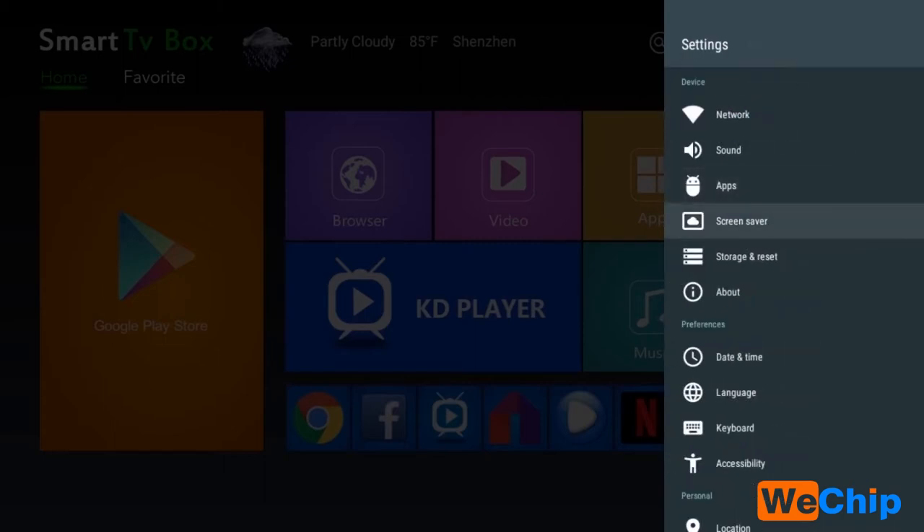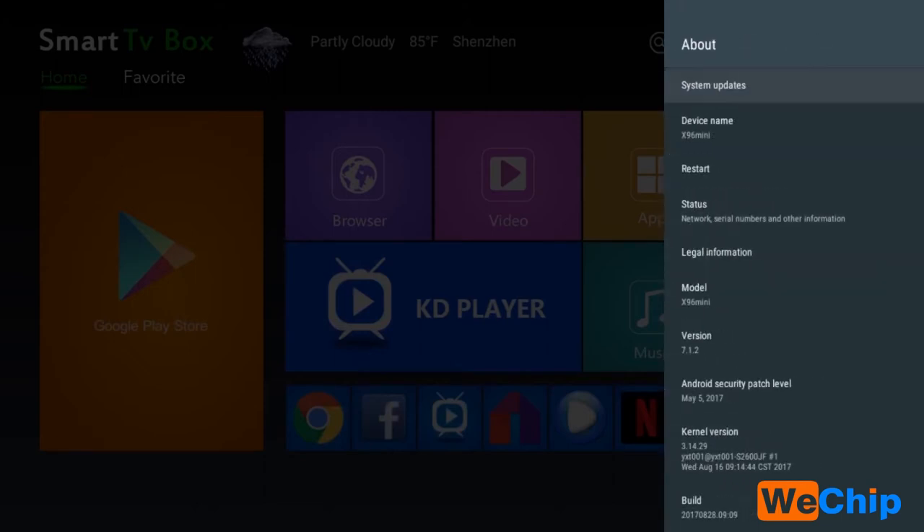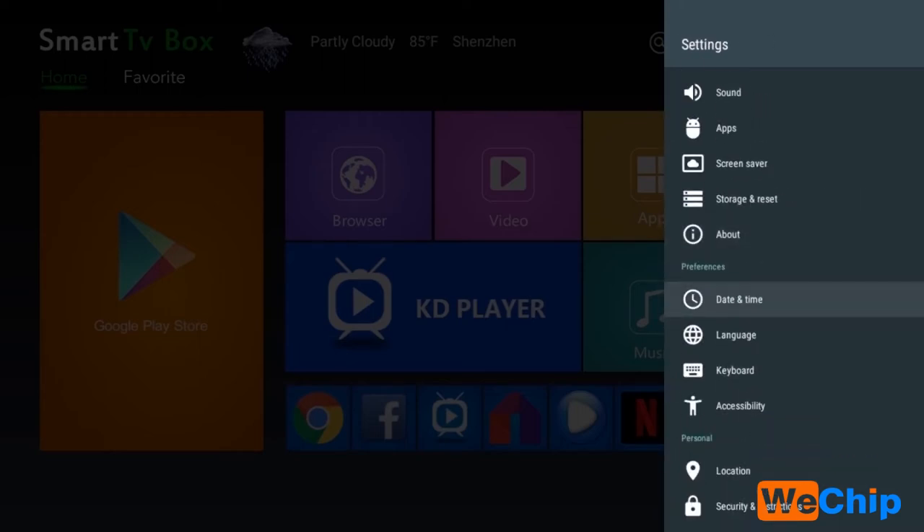In the settings we can see the total storage space is 4.3GB. Under 'About', the device name is X96 mini, the model name is X96 mini, the Android version is 7.1.2, and we can also see the build date. Other options include date and time, language, keyboard, and location.